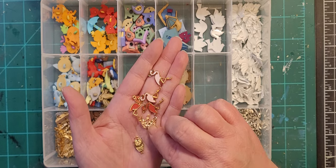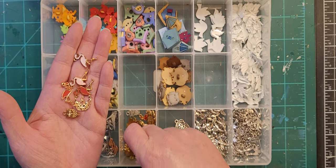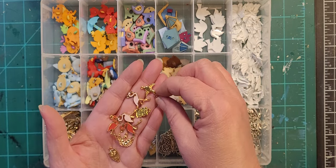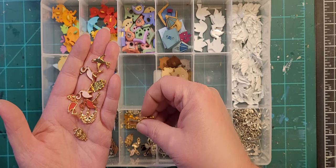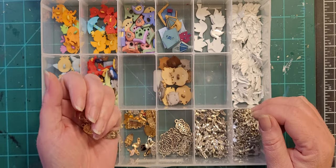Got flamingos, got swans, there's a gold owl and a gold bird — these are part of the grab bag of random charms. I just dumped them all out on my desk one day and sorted them all out by type.